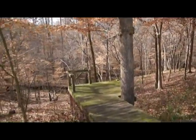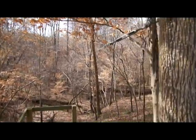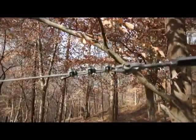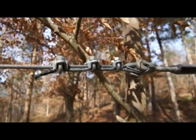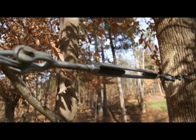This is a zipline we built a few years ago in the backyard. It goes out into the woods. We're going to show you guys how to build one of these if you want to, so you can take a look at this video and see what might work for you. It might be pretty easy to build.